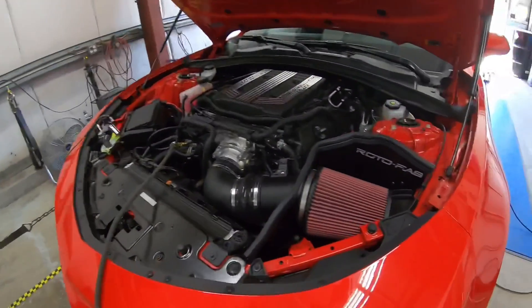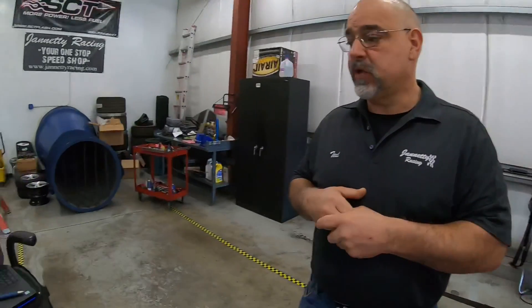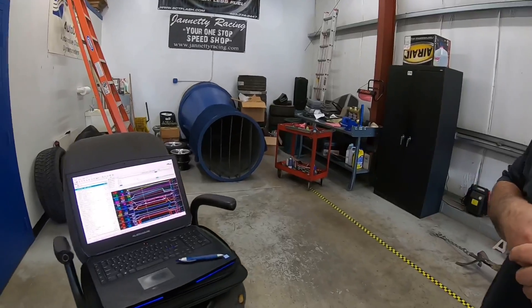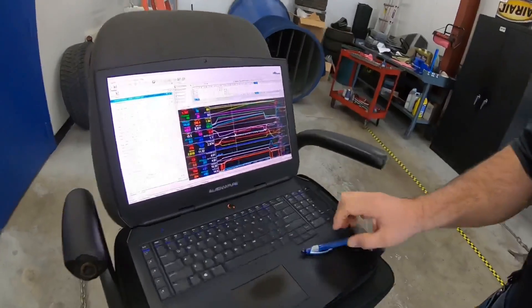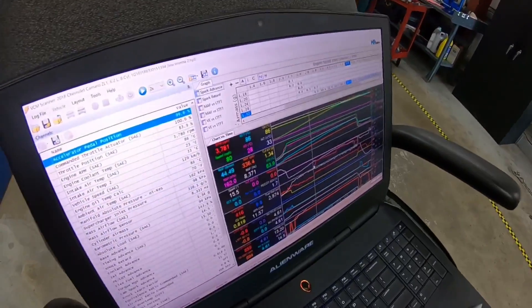I expect this vehicle just came out of storage, so the fuel in it was pretty bad. I only made two pulls on pump gas and I had too much knock retard, and it was over half a tank of fuel, so we went ahead and filled it with E85, which brought the ethanol content only up to about 44%.